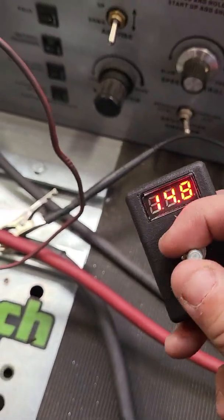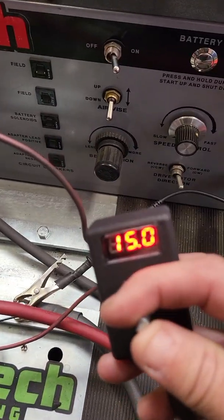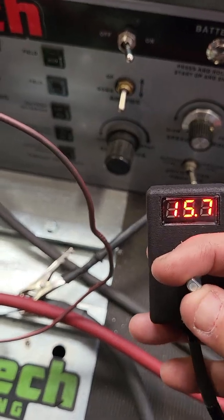This is going to allow you to go from the OEM set point of 14.8V all the way up to 15.8V with ours.